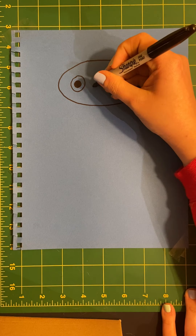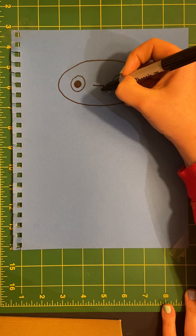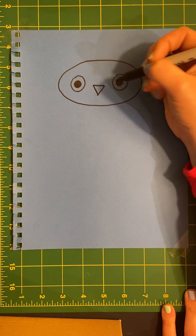Inside the oval I'm going to draw an upside down triangle by drawing a straight line and then connecting them towards the bottom.